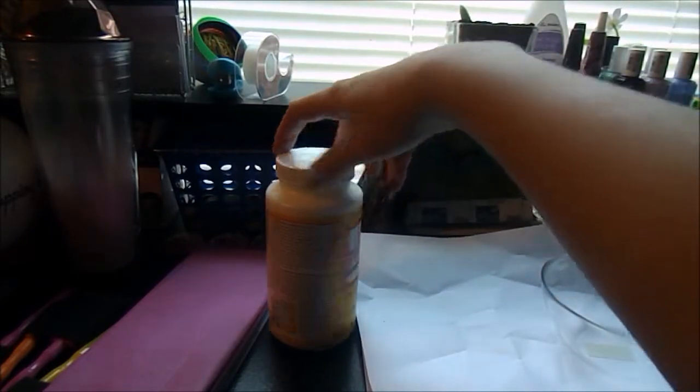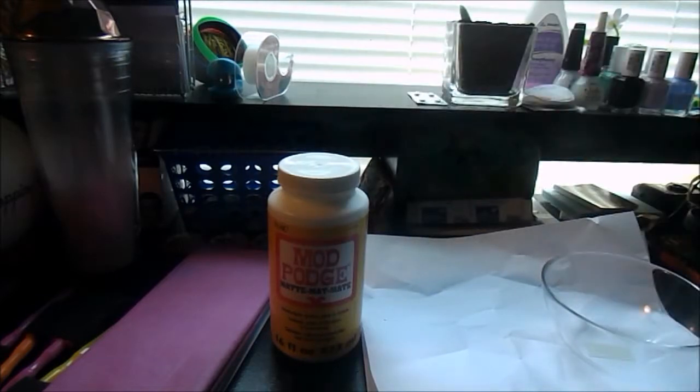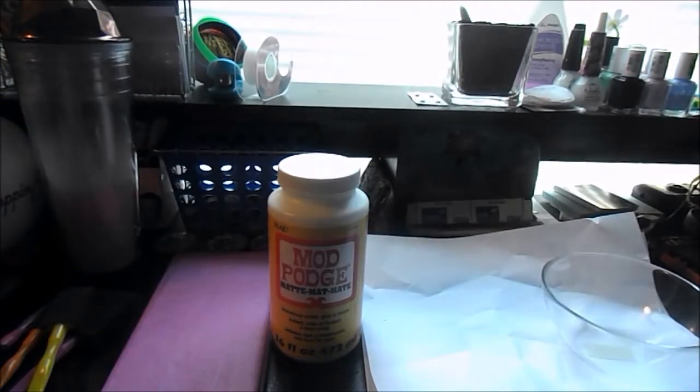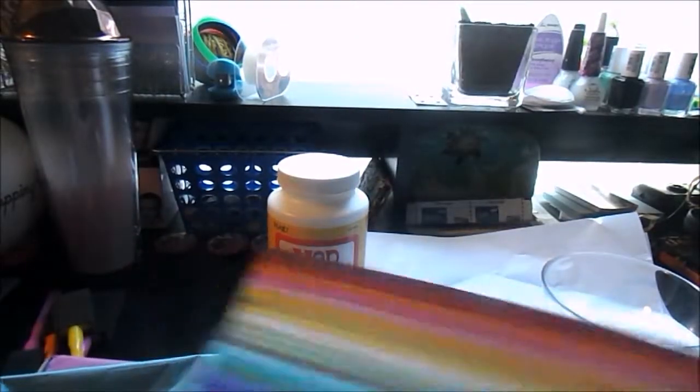So for the next one, you're going to need some kind of glass bowl or container, some matte mod podge, some different color tissue paper, some of these sponge paint brushes, and then any shaped puncher you want. So I'm using hearts. First you're just going to take your puncher and punch out a lot of different tissue paper shapes in different colors.